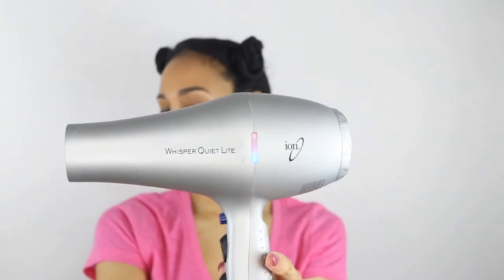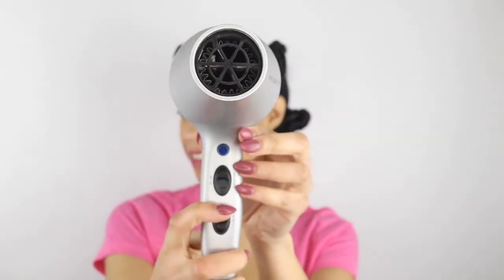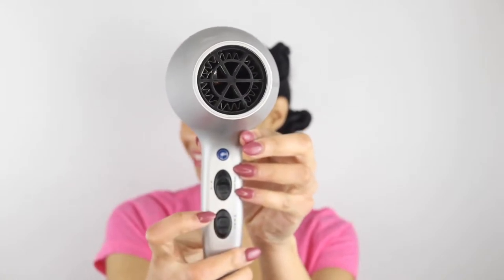Now I'm going to go ahead and blow dry my hair using my Ion Whisper Quiet Light Blow Dryer — it's my favorite. You guys have already seen a blowout routine, so I'm going to keep this pretty short and simple, but just a reminder, I do use the tension method. Now that I'm all done blow drying, I'll be honest with you guys, I was a little bit nervous because it lacked a little bit of movement, but you'll see once I straightened my hair that it was super conditioned and had plenty of movement.